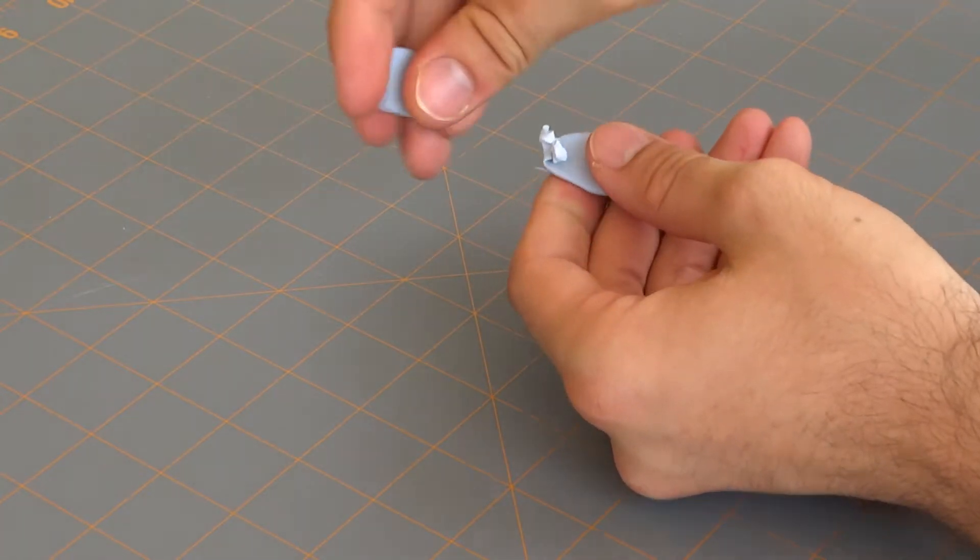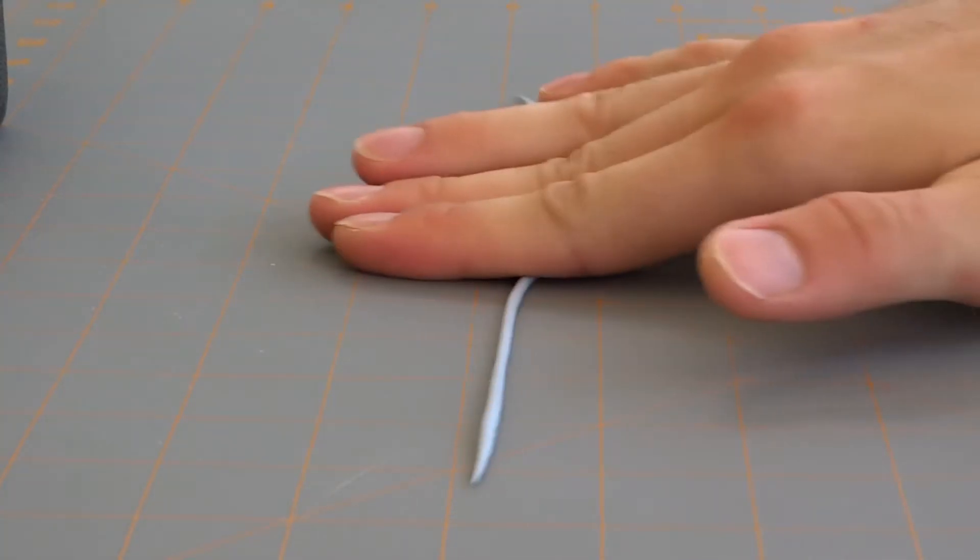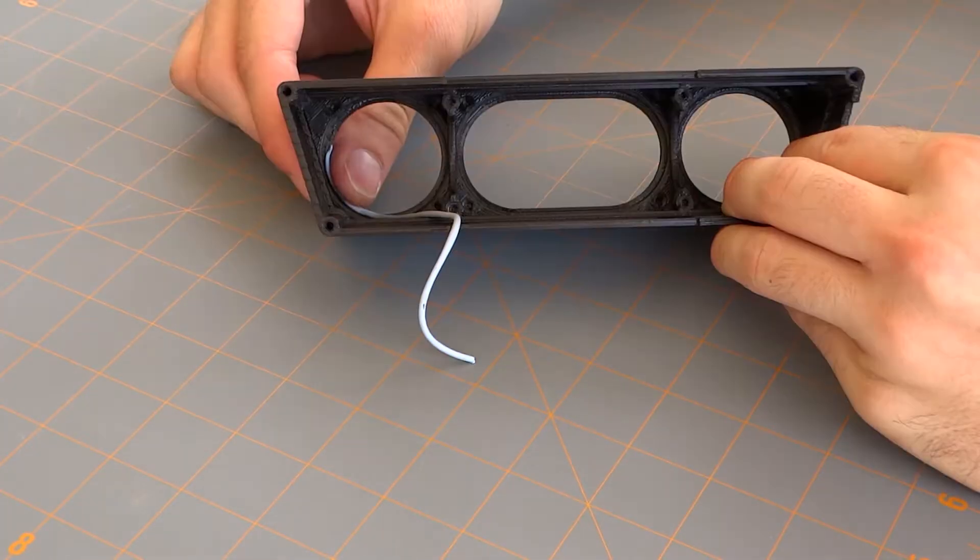Start by splitting your blue tack into five equal pieces which will be used for each component of the build, but chances are you'll have just enough left over to put a poster up on your wall.